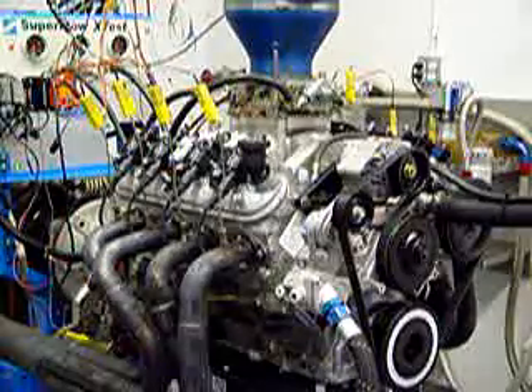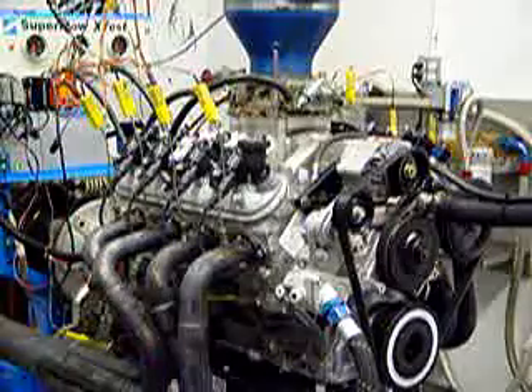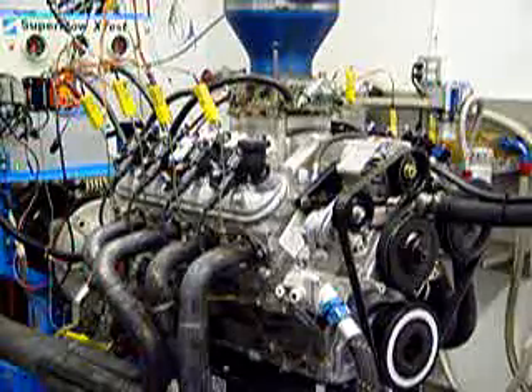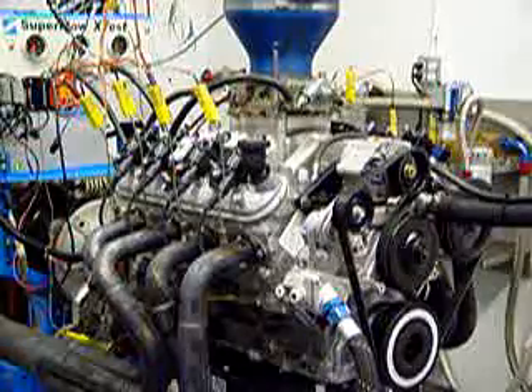That last run we got another 534 — that's the sixth and final run on the break-in cycle. Just wanted to give you a little flavor of what the engine sounds like at idle. We're just cooling down now. We were idling a little bit earlier at just about 800 RPM. Pretty sweet for a stock car engine.